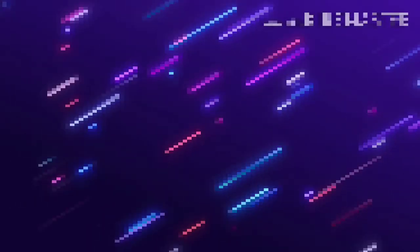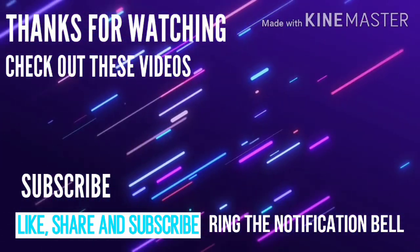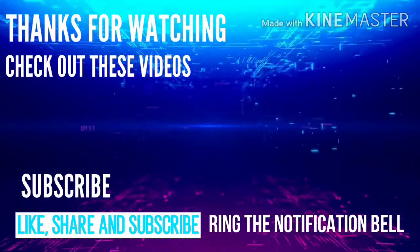That is gonna be it for today's reaction video. Thanks for watching. Don't hate me, TitanPJ and viewers. Leave a like, share, and subscribe for daily gameplay videos and maybe other videos as well. Thanks for watching — love you guys, see you in the next video. Bye-bye! Also, TitanPJ can react to my videos. Bye-bye!